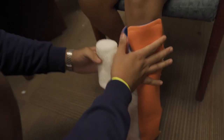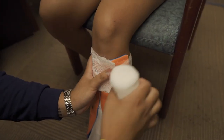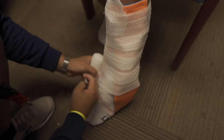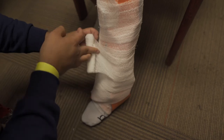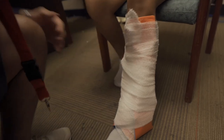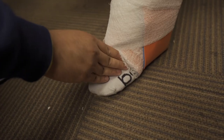With that in place, take another roll of Curlex — start even higher than that. Take the second Curlex and just bind everything together. If it's too low, come back up. We'd want the shoe off for this case. Just make sure it's not too tight. I've left the heel exposed so I can still get that pulse in the same place.